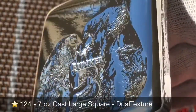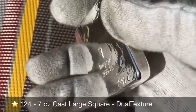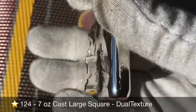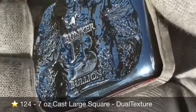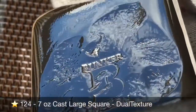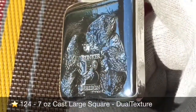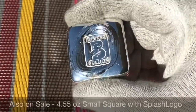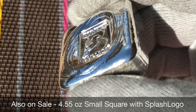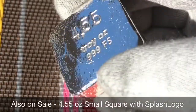Now let's take a look at some of the other things also on sale this weekend. This is the only connoisseur piece in this week's batch — number 124. I pre-sold the other two on my Instagram account. This is one of several I did with a dual-texture top — I am truly fascinated by this look. Fantastic piece, seven-ounce cast. Here's another one I love — this is a four-point-five-five-ounce square. Check out how deep that is — I call that the Splash Logo. Fantastic little chunk, everything is polished and shined very well.